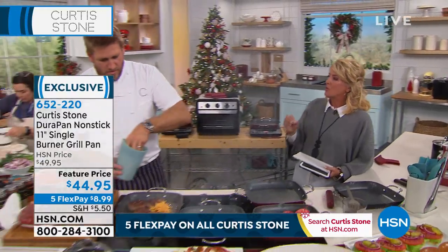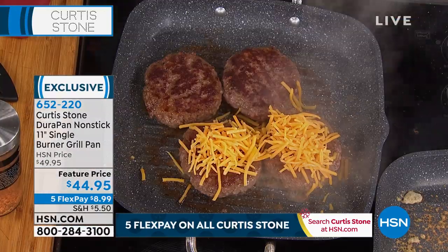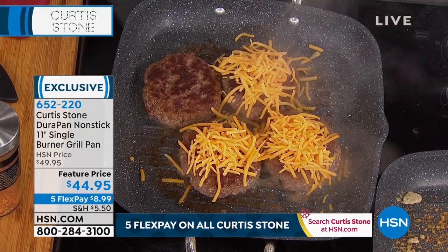I think this is a great way to introduce someone to your pans. Oh, it sure is. Look what I'm doing here — I'm throwing cheese under my burgers.